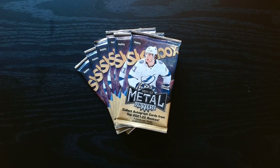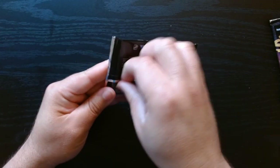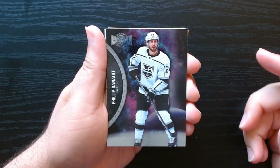Alright, we got some 2021 Metal Universe hockey hobby packs, let's get it! First pack, let's dig into this. This is Metal Universe, probably one of my favorite sets no matter the sport — Metal Universe always looks so nice.